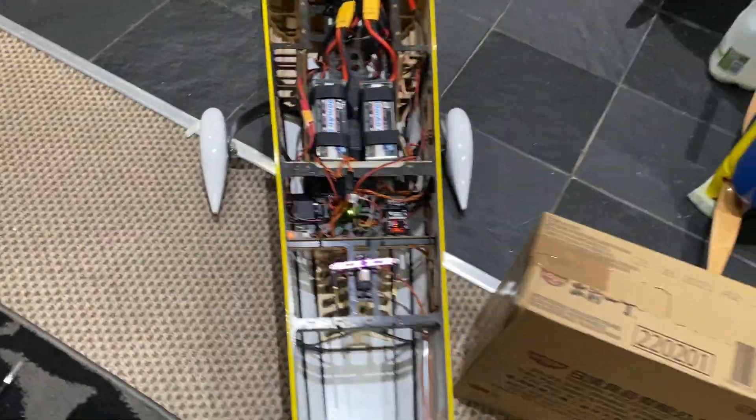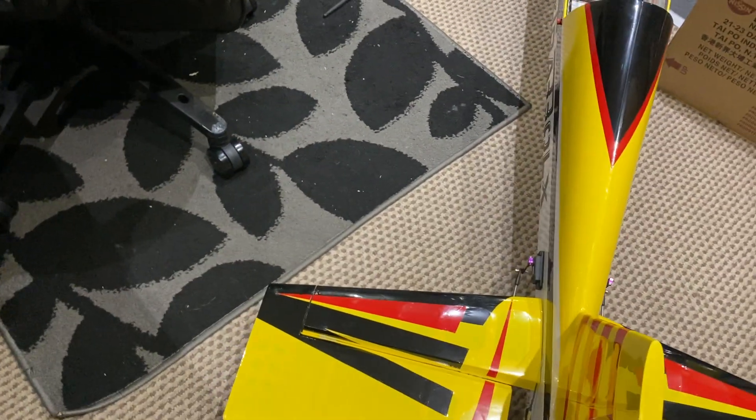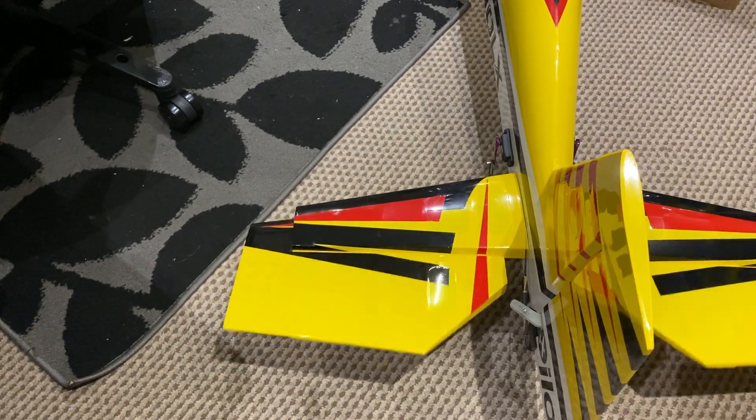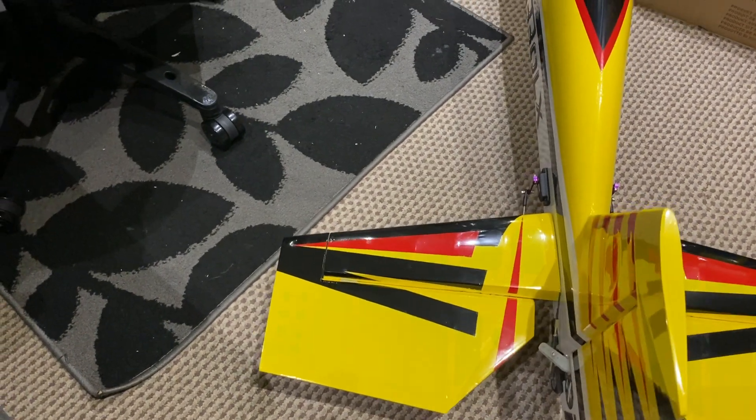If you are looking at the tail end of it, it's working.